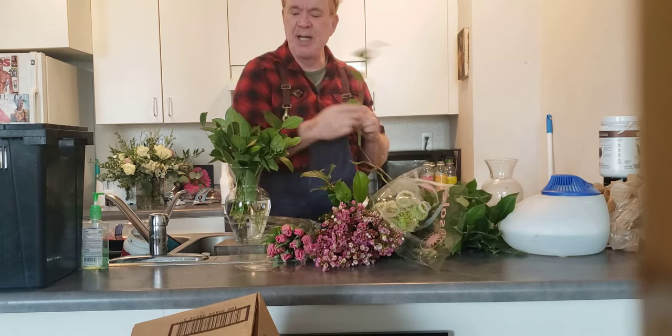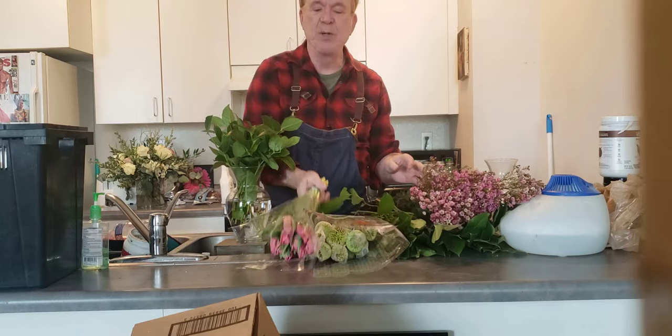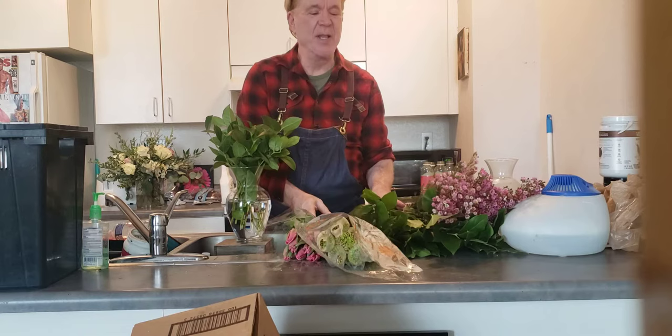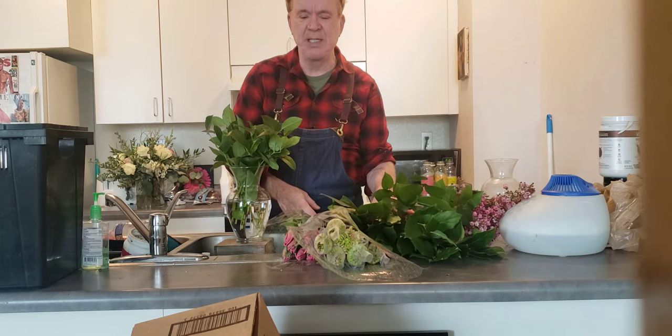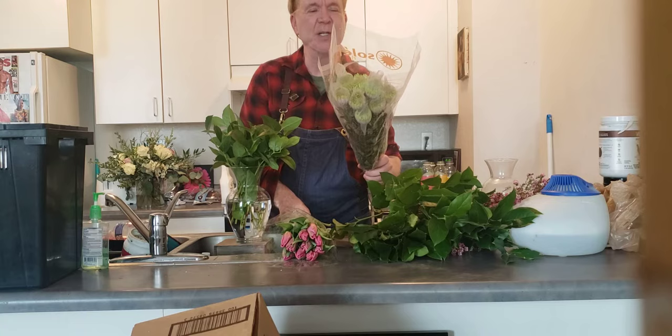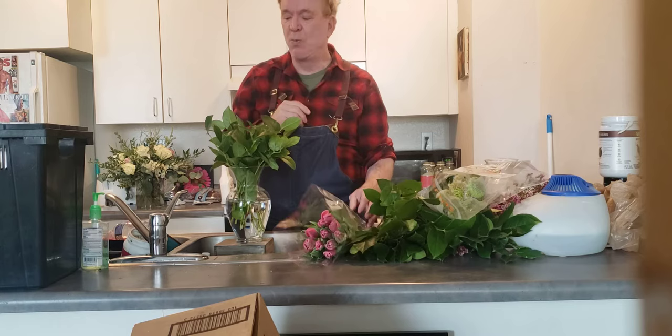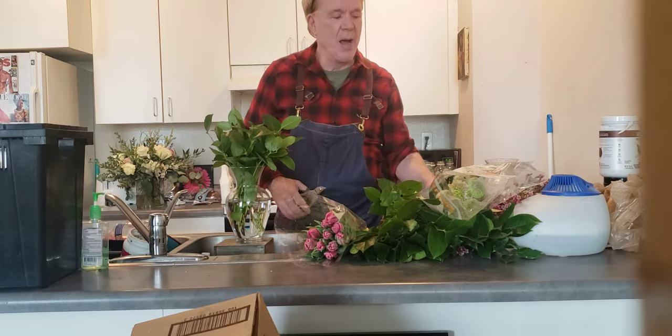It looks like they're missing a bunch, like some lilies or something, but these flowers are expensive. This bunch of wax flower this week is $30, this bunch of tulips is $20, the spider mums are $20, and the lemon leaf is $16 — so it's around $85 to $90 in a store if you bought it. I do want to get you better tulips.